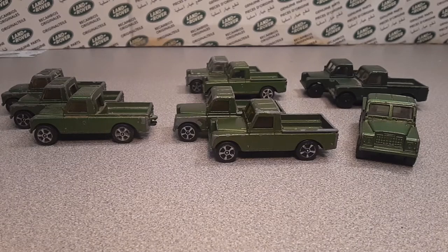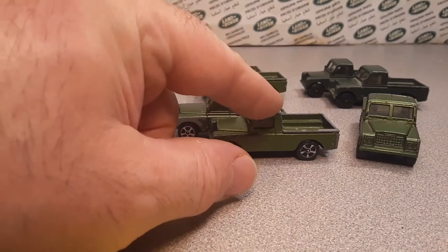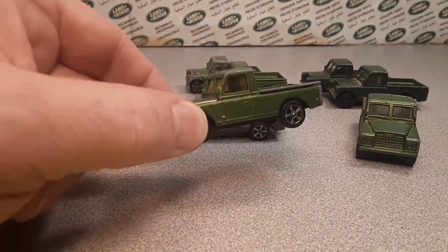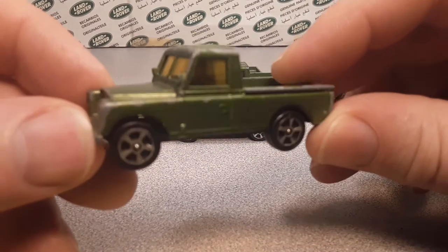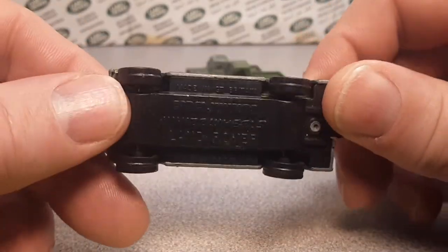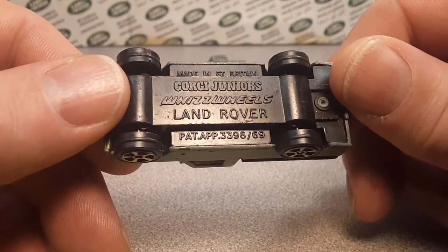G'day, g'day! Welcome to Roverland! How the heck are ya today? Take a look at these buggers I got here today! We are going to be looking at the Corgi Junior's Land Rover! That's right — made in Britain, Corgi Junior's Whiz Wheels Land Rover.